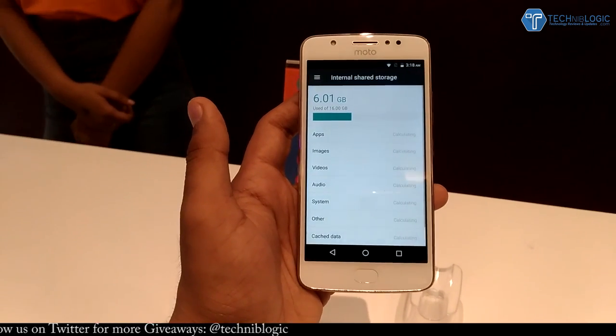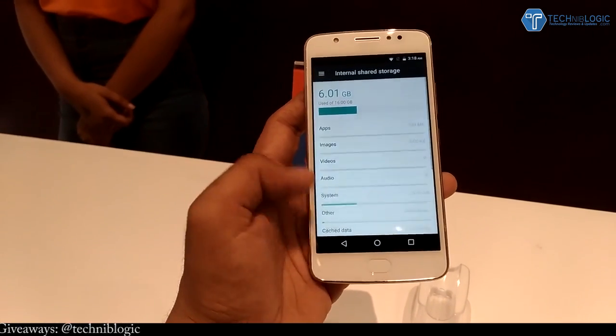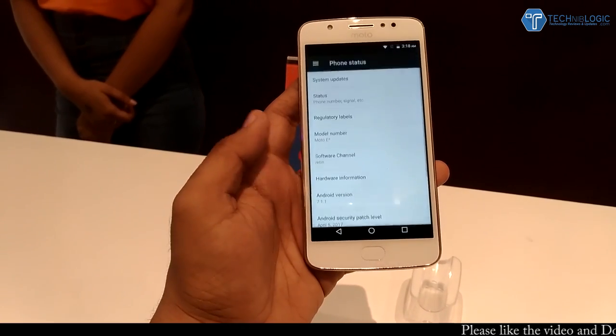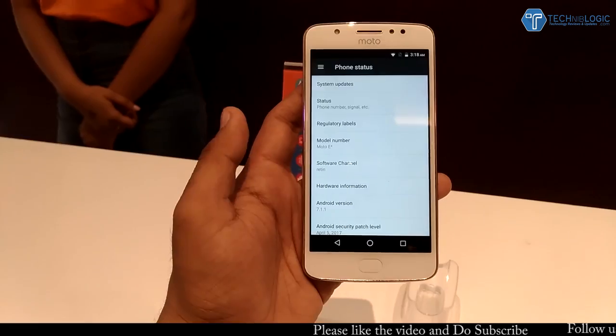Coming to the storage, we get 16GB, out of which about 9GB is free. We get a MediaTek processor, which is the MT6737, and these are all the details under 'About Phone'.